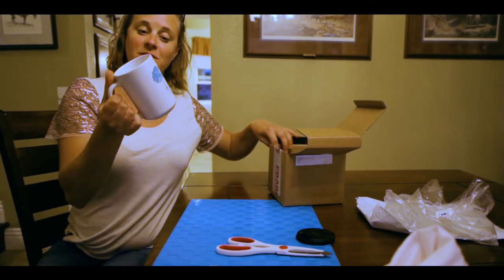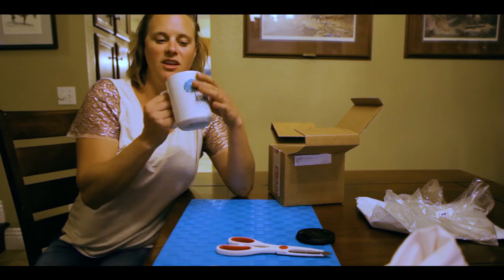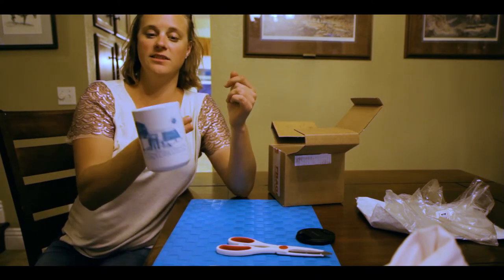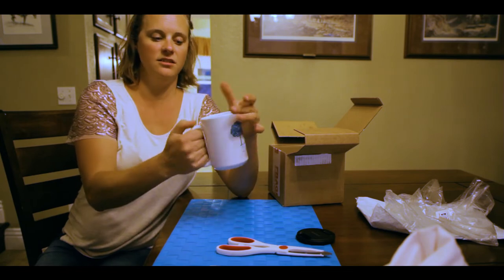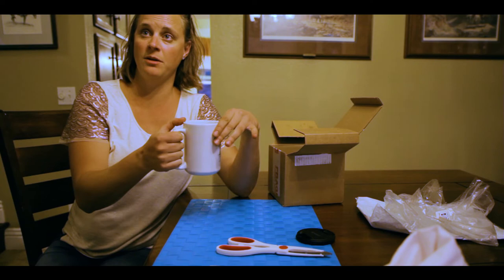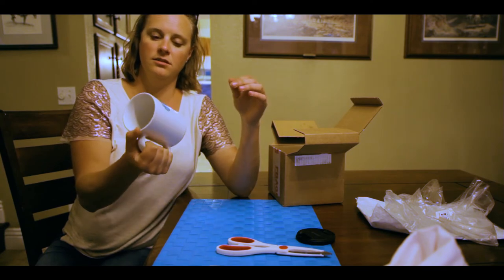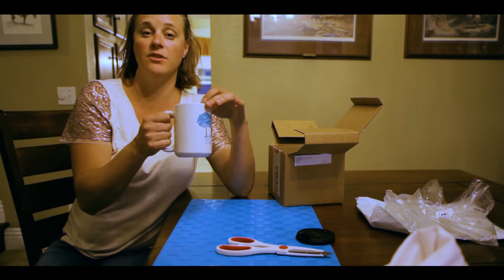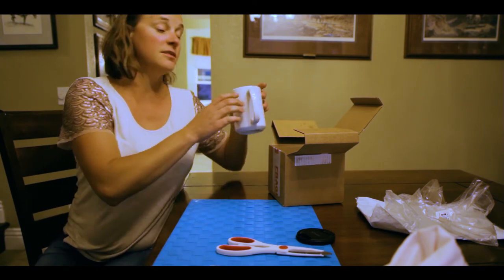Because nothing beats camping with a cup of coffee. Nice — I like the colors, I like the feel of it. It's a nice big heavyweight cup. There's a smaller mug too — this is the large mug. I don't know why you'd want a smaller cup of coffee, but that's me.